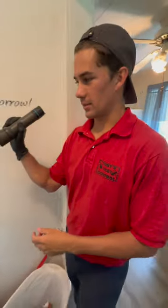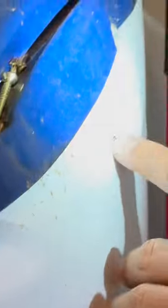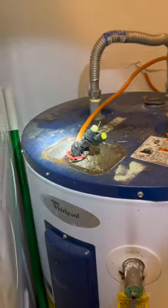This hot water heater has some roach activity — see that antenna sticking out there? There's definitely roaches under that thing, and obviously there's some dead ones. Zoom in right in there.